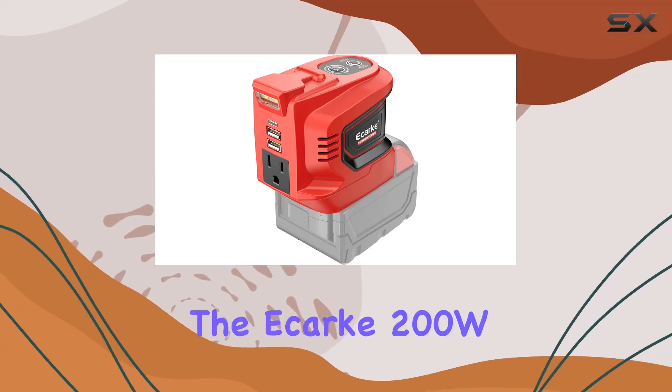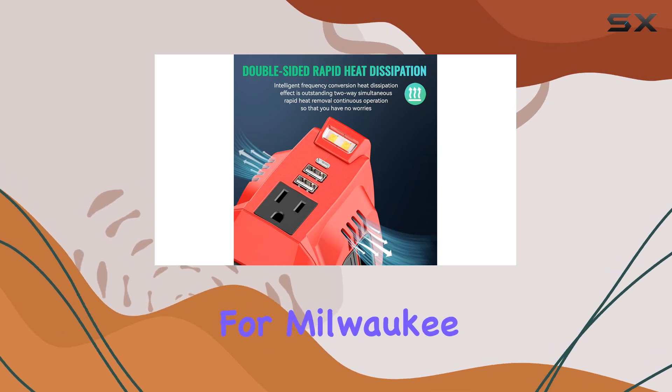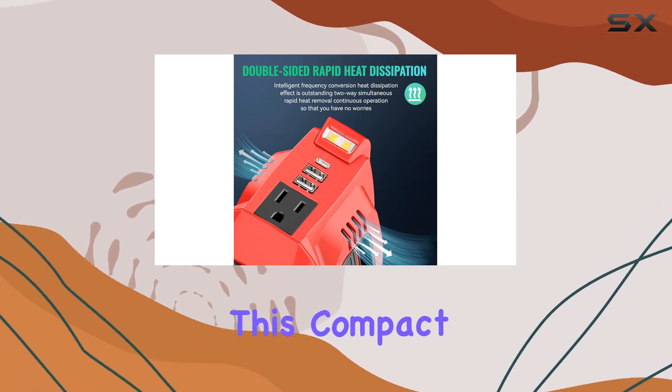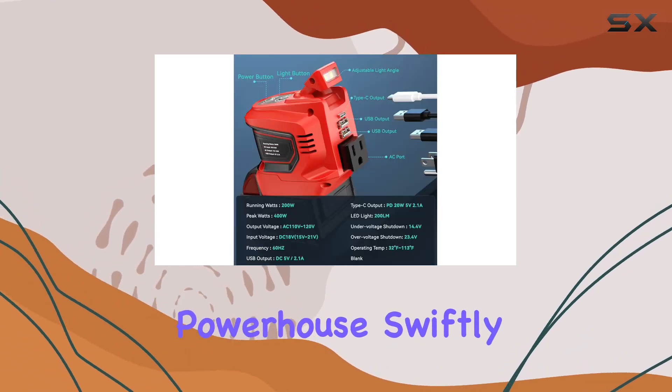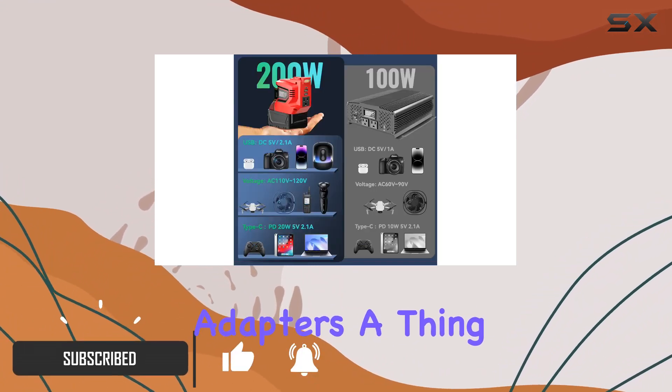Today, we're diving into the Akar 200W portable power inverter designed specifically for Milwaukee M18/18V batteries. This compact powerhouse swiftly converts your batteries into a reliable portable charger, making adapters a thing of the past.